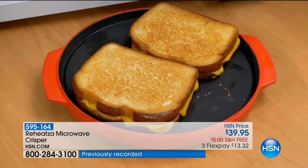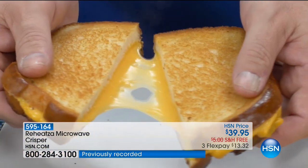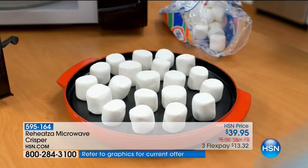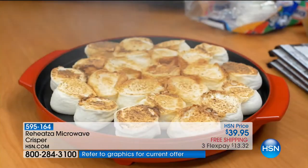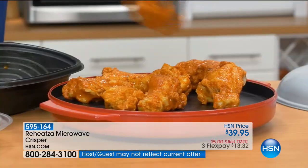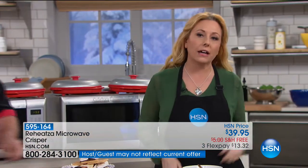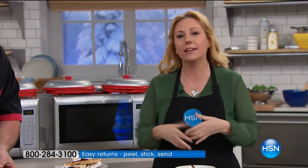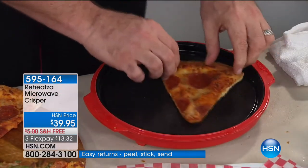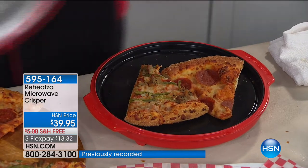I only eat half of it and get the other half later — it's like the good half and the sad half. The sad half, because the bread is not going to be crispy. The cheese is not going to be melty. I put it in the microwave and it gets a soggy mess. This is a game changer. The Reheatza — there's nothing else like it on the market.